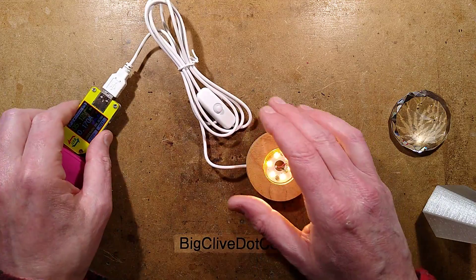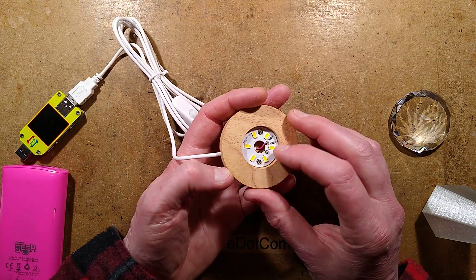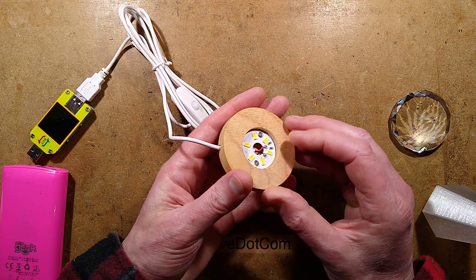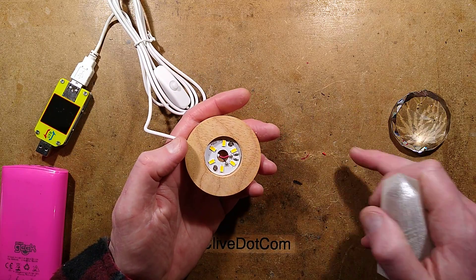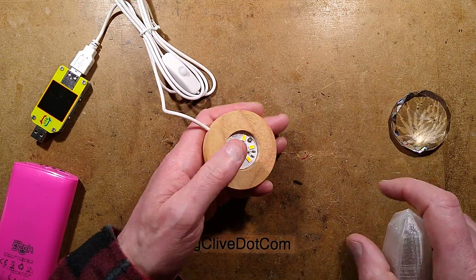And that's more or less it. They have a selection of different bases for these, and it's quite smart that it is just basically milled out of wood. It means that if you want to make a fairly sophisticated project, you don't need any sort of wood processing tools — you can just buy these bases. They're not that expensive.